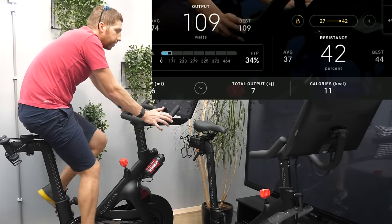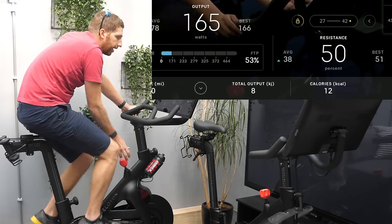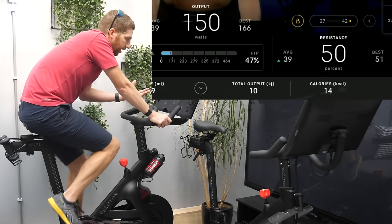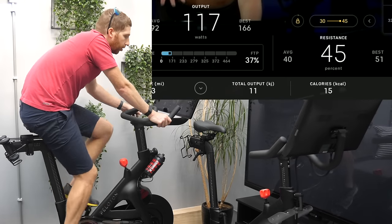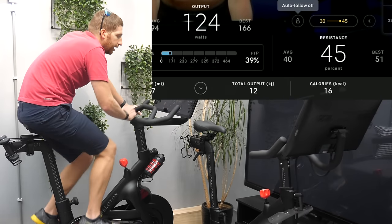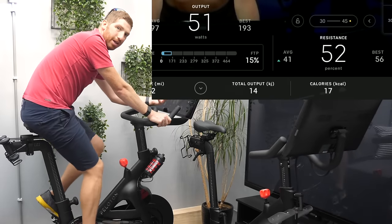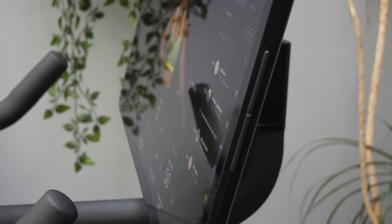One limitation: if I go beyond the target range — say I push to 50 when the range tops out at 45 — when the next interval begins, auto follow pulls me back down to the upper end of the range rather than adjusting proportionally above it. I wish it would follow where I've placed myself relative to the range. I can turn auto follow off anytime to ride freely. Also worth noting: the volume buttons have moved to the side of the display and are now much larger — previously they were on the back.